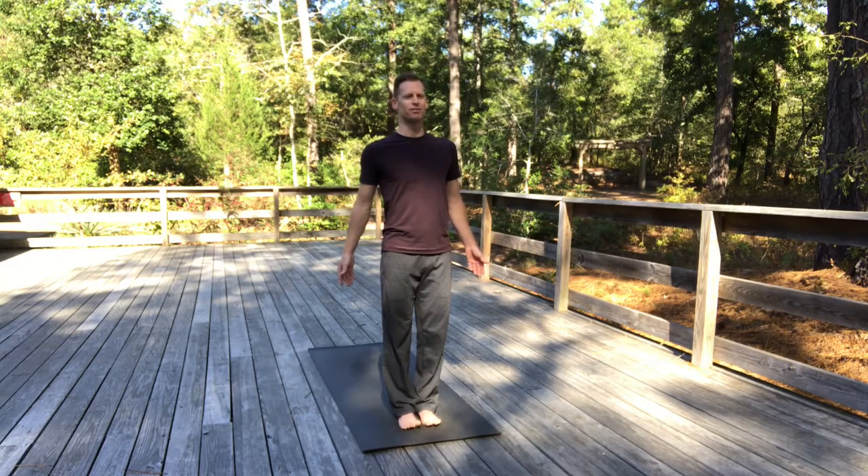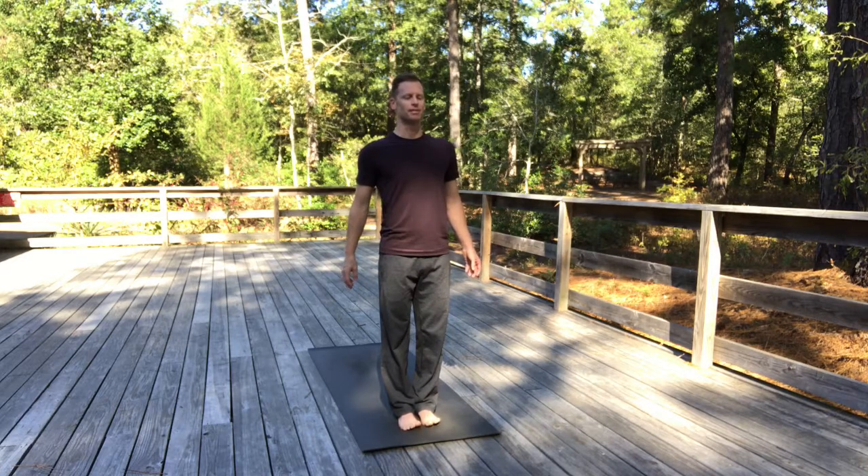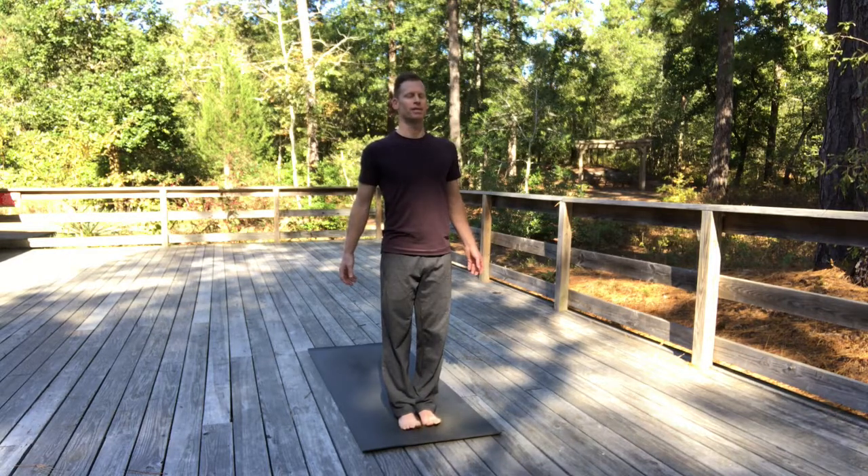It basically gives you the benefit of chanting OM without actually chanting, because it creates this vibration like the M sound of OM. You do it on the exhale making that humming sound, and it relaxes the mind. It creates this vibration within the skull that can help bring balance and healing energy to the eyes, the ears, the sinuses, and the throat as well. We'll do three rounds — it's a light audible sound. Inhale. Two more, humming on your exhale.